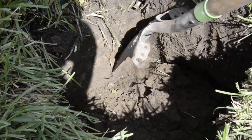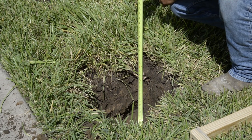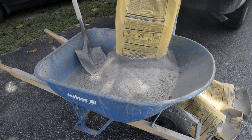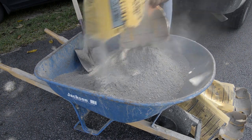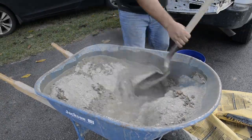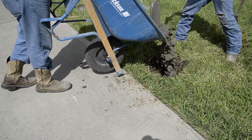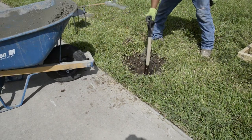Be sure to bell the hole out at the bottom on all four sides to make the bottom of the hole larger than the rest. Once complete, ensure the hole is the correct size and depth. Now you can mix your concrete — reference your installation manual for an estimation of how much you will need. Be sure to mix the concrete to the manufacturer's directions on the bag.